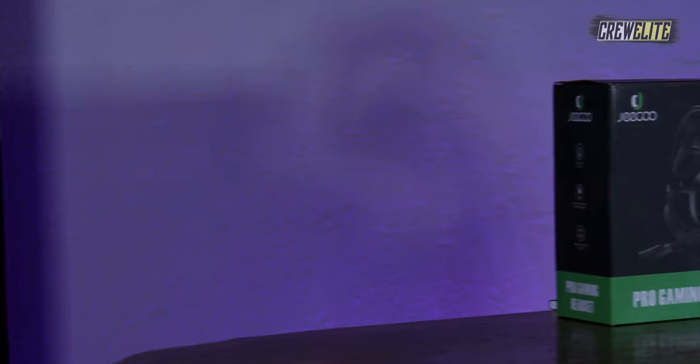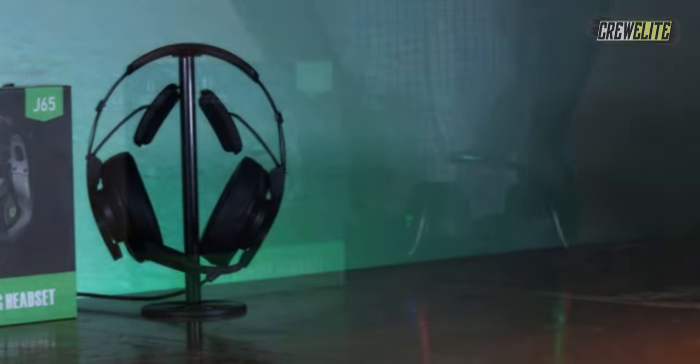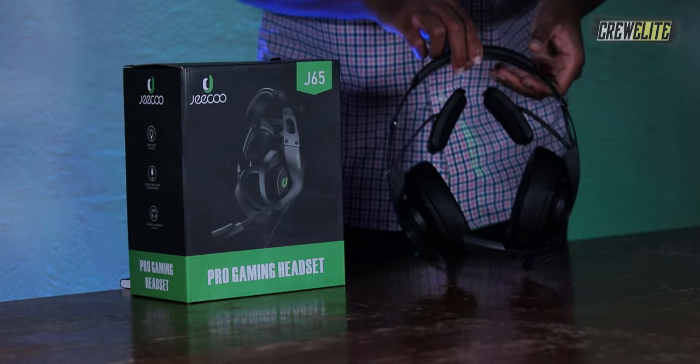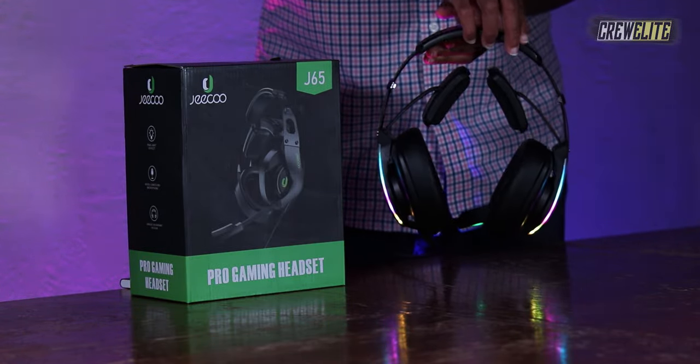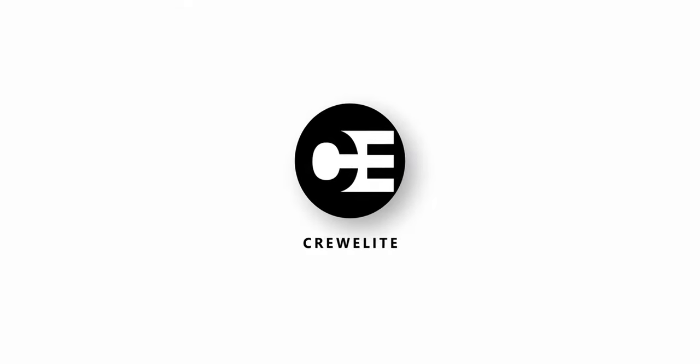Hello everyone, welcome back to a brand new Tech Reviews and Gadgets episode where today we're reviewing a gaming headset with RGB lighting and a microphone. You guys are currently watching Crew Elite.